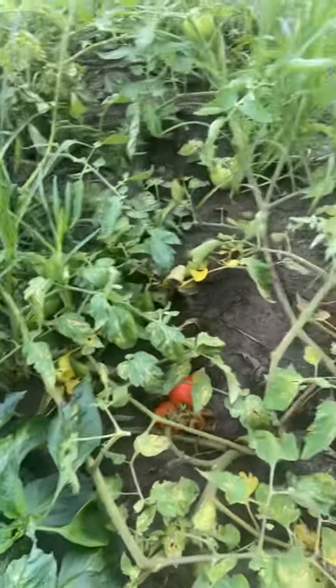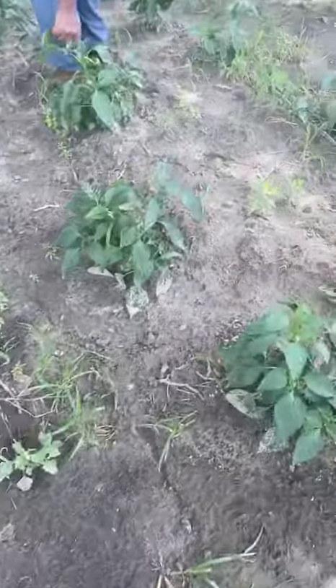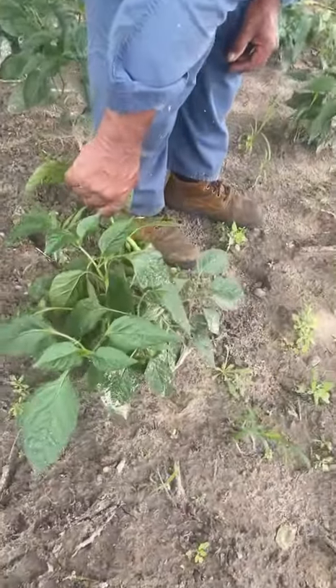Welcome back to the Happy to be Nappy show. These are tomatoes. Look at all these tomatoes. That's a nice bell pepper.